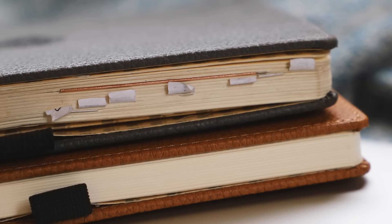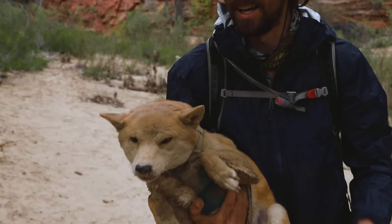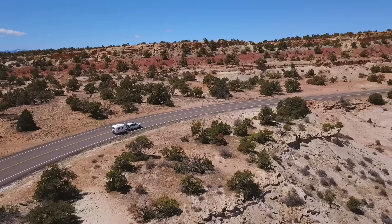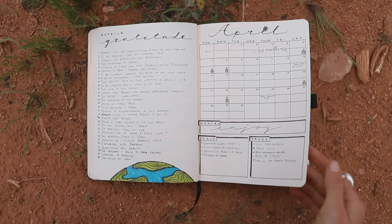Hey everybody, today is another bullet journal video. My name is Elsa. I live full-time in a 13-foot Scamp trailer with partner Barron and dog Camp. We've been living this way for over three years and in my bullet journal I keep a detailed record of all of it. Today I'm going to show you how to make your own bullet journal based on my own personal minimal style.